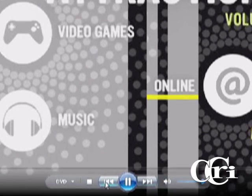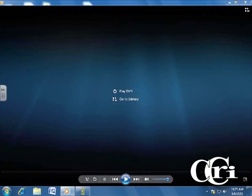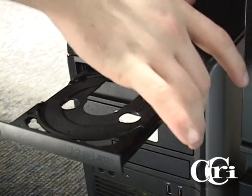You have stop, previous, play or pause, and next. You can also control the volume of your video directly through Windows Media Player. When you have finished watching your DVD, press stop and close Windows Media Player. Be sure you don't forget your video in the DVD tray.